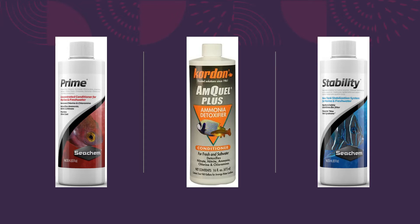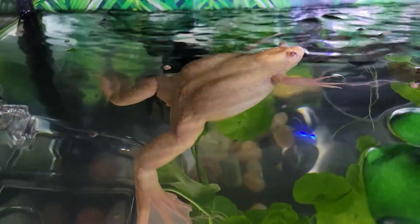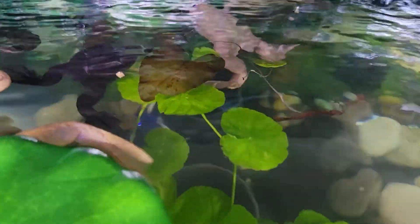Seachem Prime is a water conditioner that neutralizes the ammonia, nitrite, and nitrates in the tank. Another good product that serves the same purpose is AmQuel Plus. Stability is a bacteria booster that will help with beneficial bacteria growth in the tank. I will warn you ahead of time that none of these treatments smell good, however they are necessary to keep your frogs stress free.